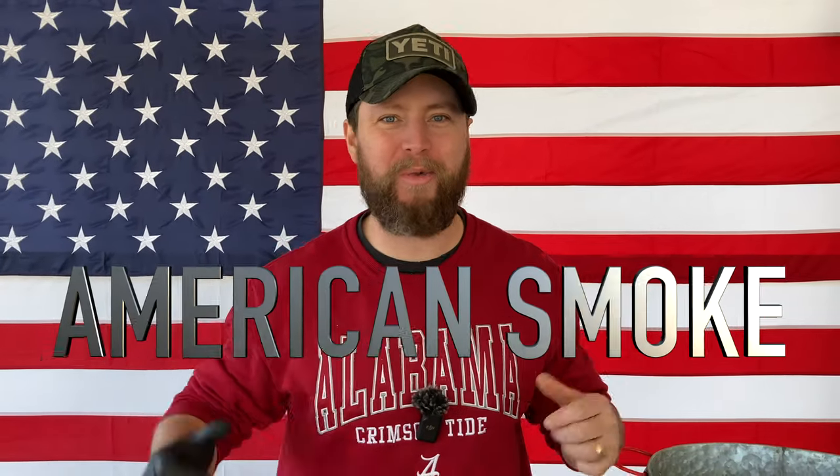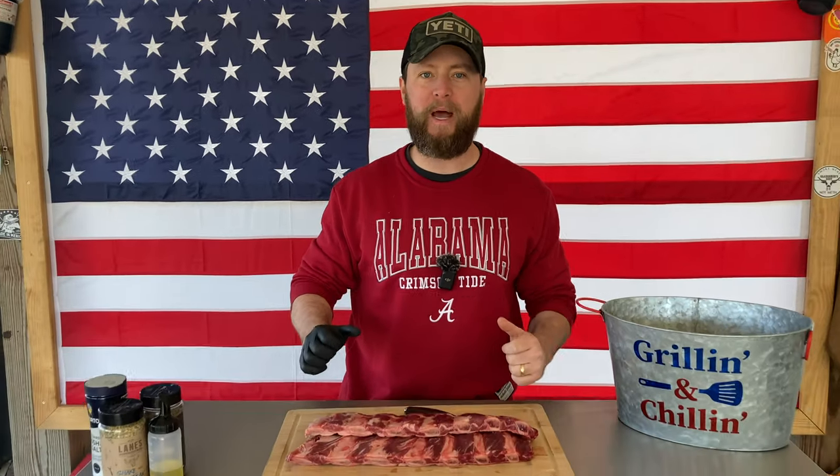What's up carnivores? Zach here with American Smoke, and today we're going to cook some delicious but simple beef back ribs.